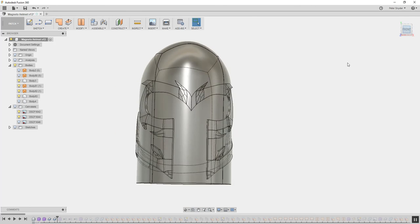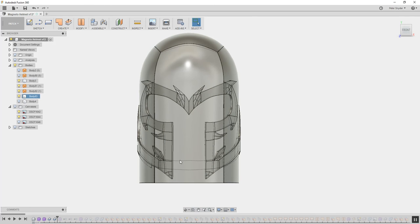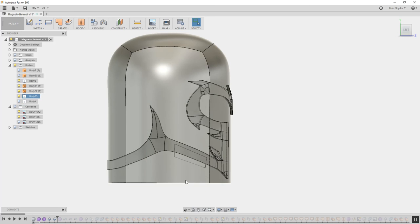In the next video, I'm going to show you how I cut out this part to make the open face part, and cut out these parts to make the bottom shape of the helmet.